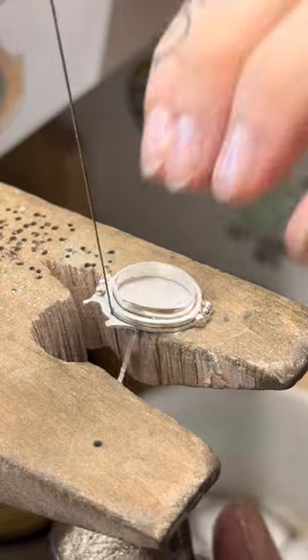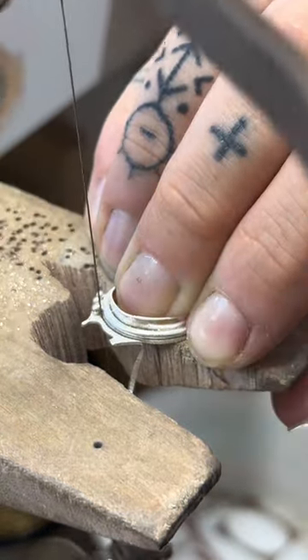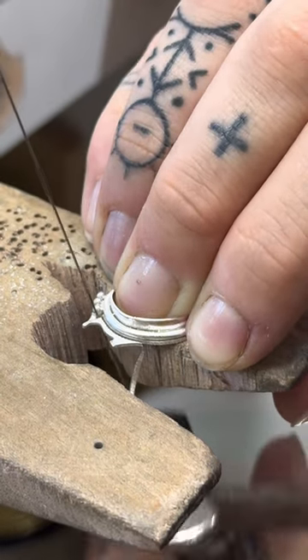Now that all the details are added to the stone setting, I will use that same 3-0 saw blade and the coping saw as before to pierce out the excess silver around the piece.